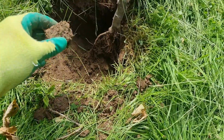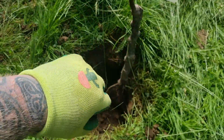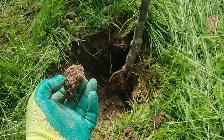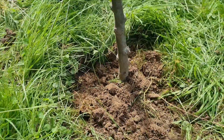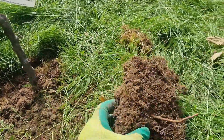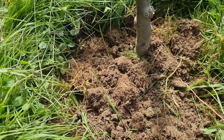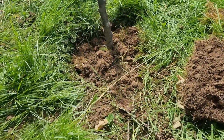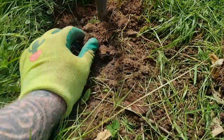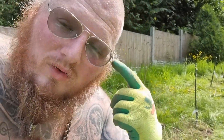Around the edges you can put bigger lumps of soil to add structural support — almost like scaffolding around the hole. But around the roots you want to crumble it. For the topsoil I literally just rip it off and crumble it back over the top. As you go towards the top it doesn't matter if the soil is as finely crumbled. Once the roots are covered you can put slightly bigger amounts of soil in. That's done and dusted — a nice good orchard already coming on.